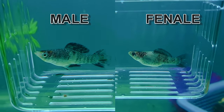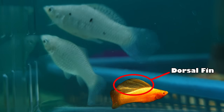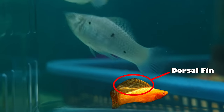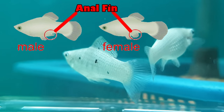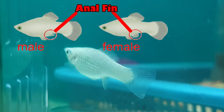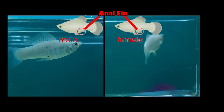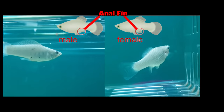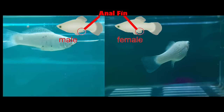Number three: dorsal fin. The dorsal fin is the back fin of mollies. Both male and female mollies have a dorsal fin, but male mollies usually have a larger dorsal fin than females. The male's larger dorsal fin also enhances their beauty and often helps attract the female for mating. Number four: anal fin. The anal fin is the most specific part used to identify gender. It is located on the underside behind the belly. The anal fin of male mollies is modified into a tube-like shape called the gonopodium, through which they copulate with the female, while the female's anal fin has a triangular shape.